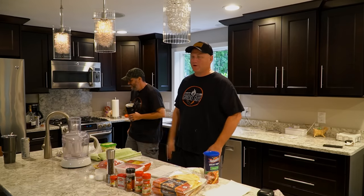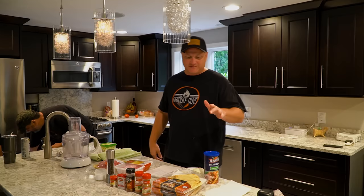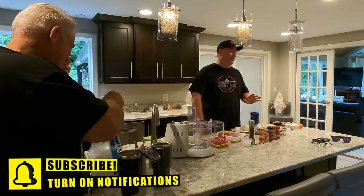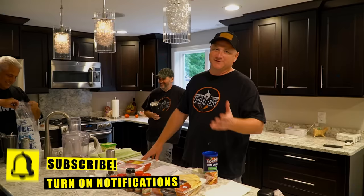Hey guys, welcome back to the channel. Welcome to the Griddle Guys. Love you guys, Griddle Nation. Today we're doing something a little bit different — we're going to make homemade gyros. I don't know what the right way to call it is. I call it a gyro. If I was from Greece, maybe I'd call it a gyro. You guys can tell us.